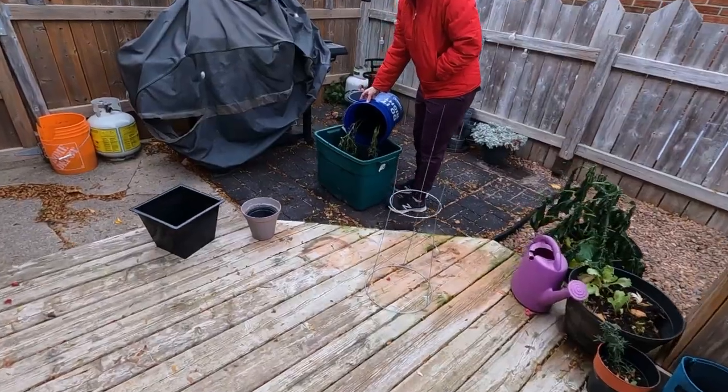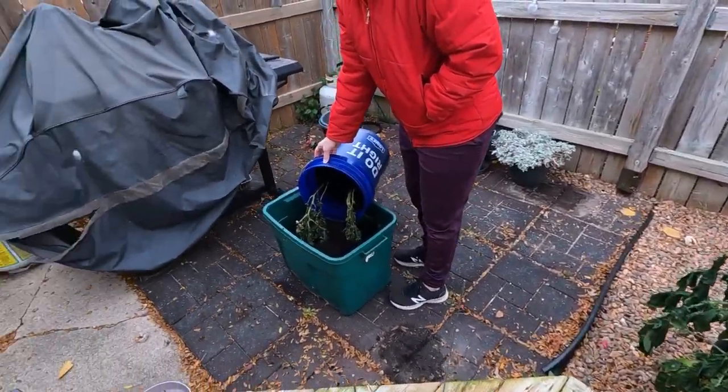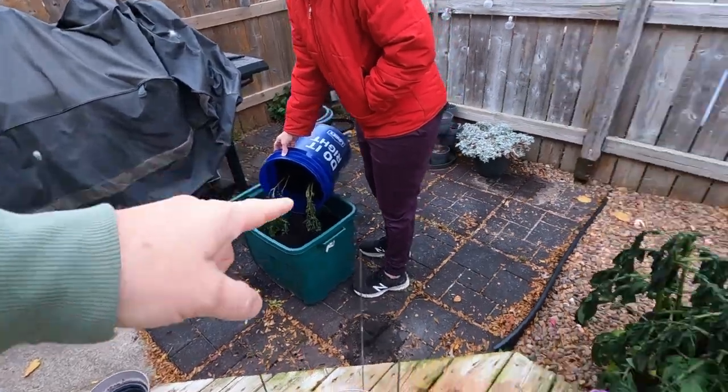They're supposed to go dormant and last all year, so we did that to three of them. We've got them in the basement now. We're gonna let you know if it works or it doesn't — if it doesn't, then don't bother trying it. So we've got two potato plants left.